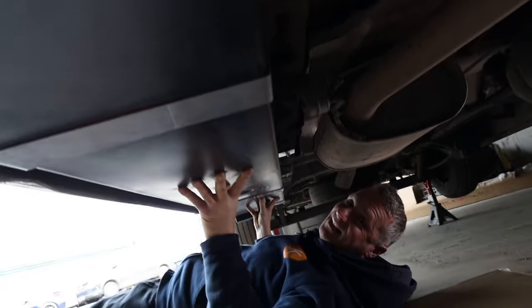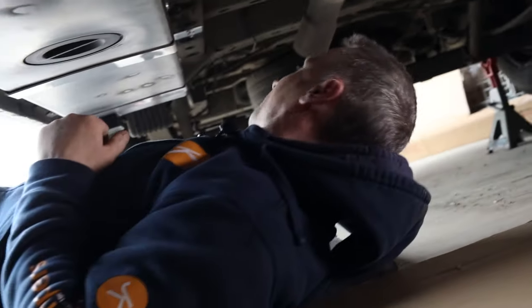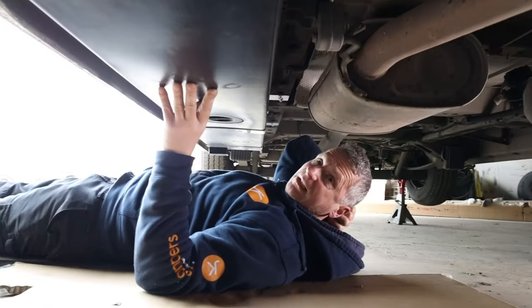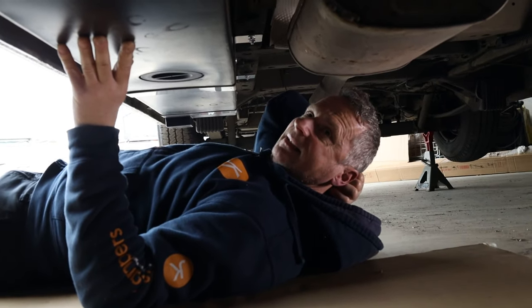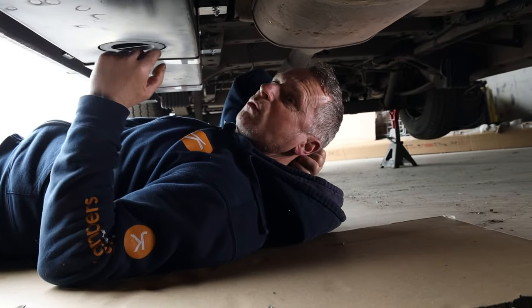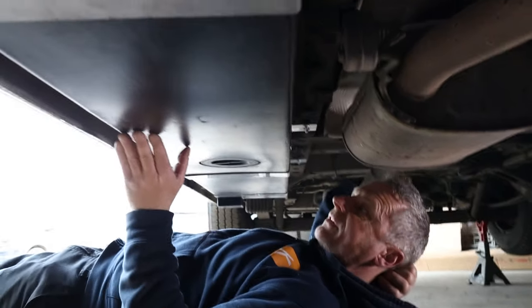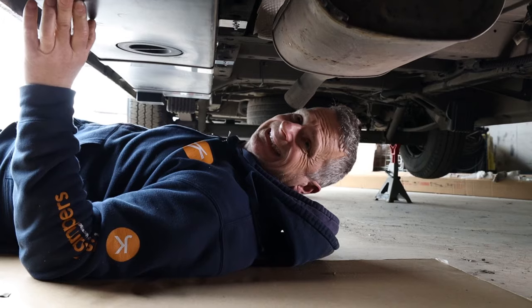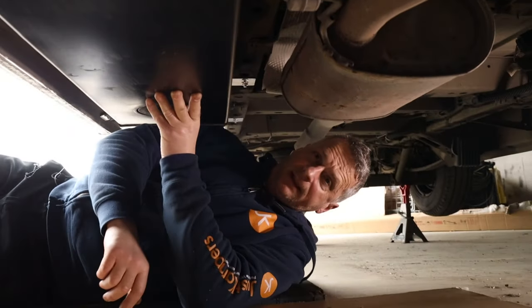The tank's in and held in place by the brackets — it looks really neat actually and was really easy to fit. It just slotted straight in. 90 litres and it's not lower than the van. Really pleased with that — on with putting some pipes through.